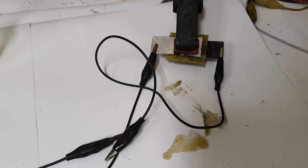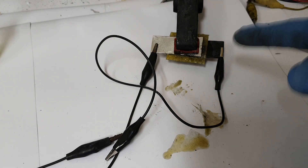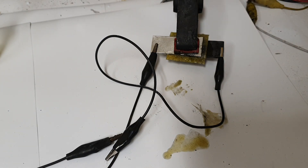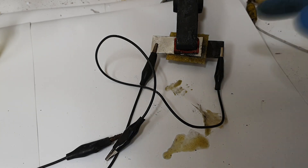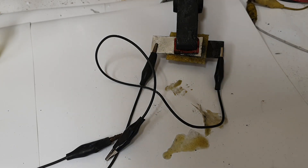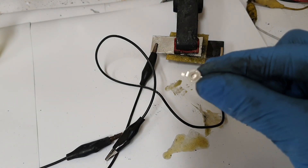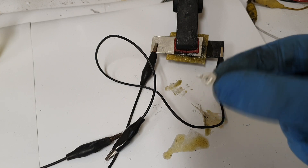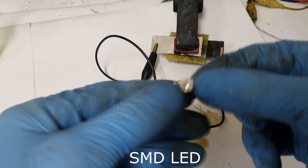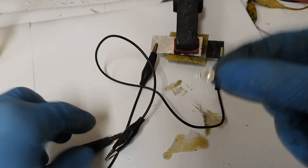I will make an update on this aluminum bromine battery. This battery has a new sort of electrolyte, but this electrolyte doesn't have any eutectic solvent. I will test this battery, and for this I will use this LED — it's an SMD LED and a 3 watt LED.